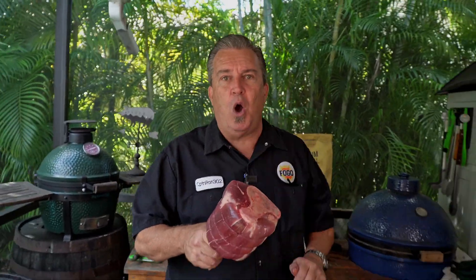Normally you take this, drop it in a hot pot, and sear all sides. Not us. We're FOGO charcoal. We're going to smoke it, and then we're going to braise it.